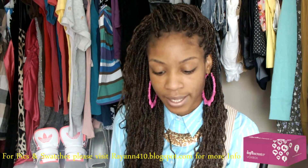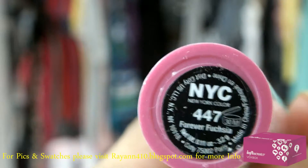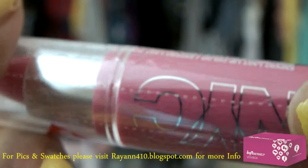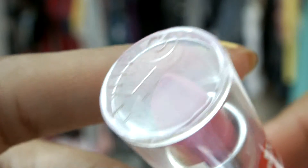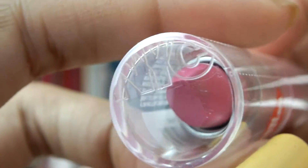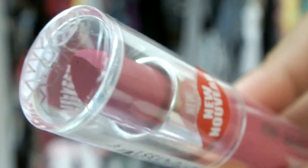The next thing I got in my box is the Expert Last Lip Color in Forever Fuchsia. This is going to run about $1.99 for lipstick. The color is Forever Fuchsia — a nice pretty pink. You guys know I love my pinks, so I got that. The brand is NYC. I got a similar color in my last box so I'm super excited to try this color out.